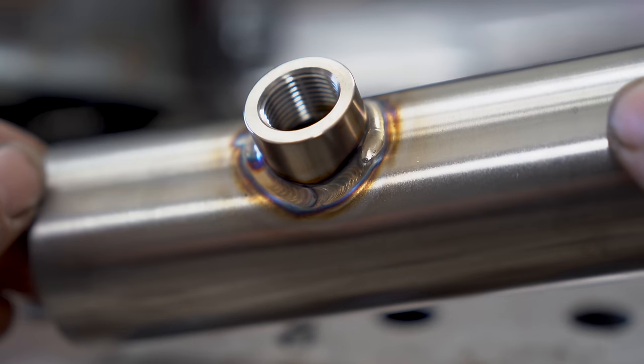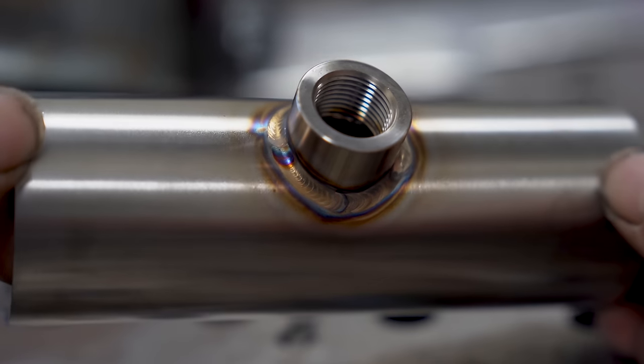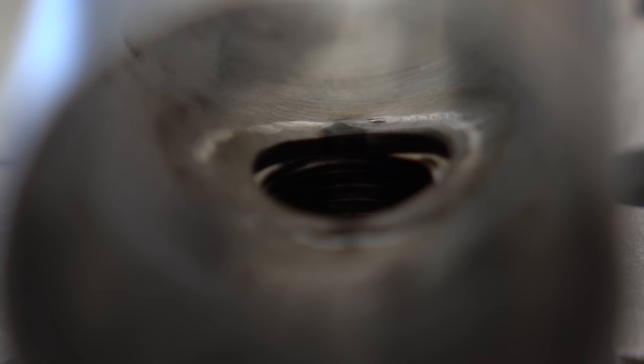So there you have it — 10 of the best kept secrets I have for welding O2 sensor bungs. Follow it to a T and you'll only go up from here.